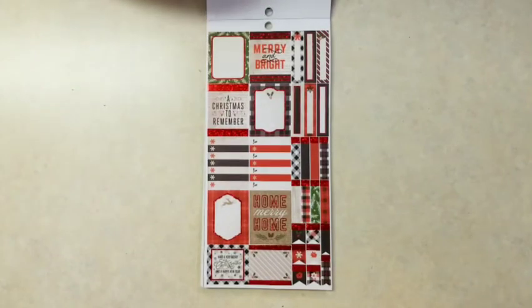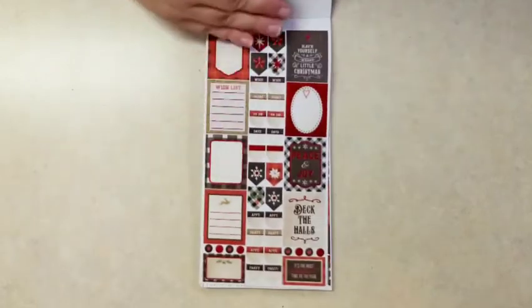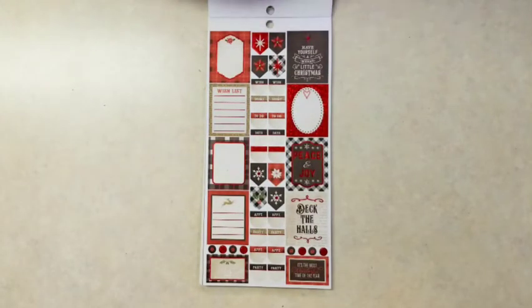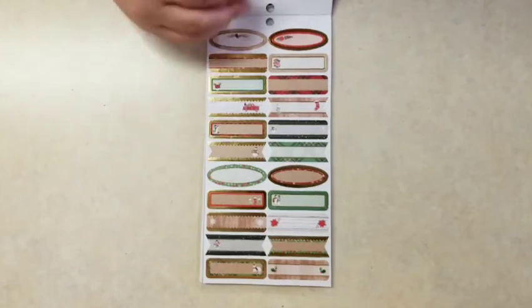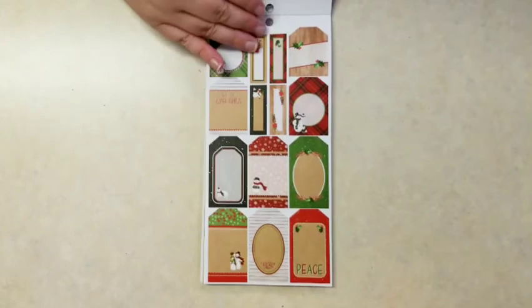And more planner stickers with bullet points and some flags, and there's that red foil again. Little wishlist stickers, 'Deck the Halls,' 'It's the Most Wonderful Time of the Year,' some appointment stickers, and then these labels are really cute. You can use them in your planner or wherever, really.